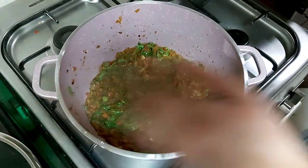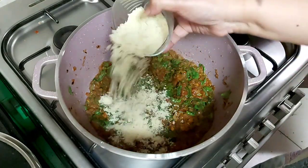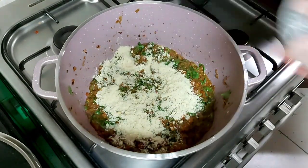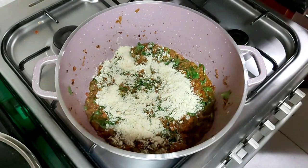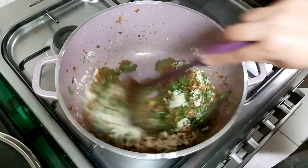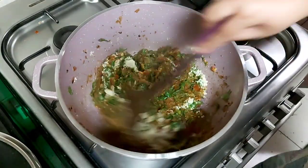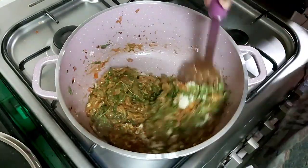After three to four minutes the methi is done. We don't have to overcook otherwise the green methi color will be lost. Now we'll add cashew powder, mix it well, and again let it cook for three to four minutes on low flame with the lid covered.